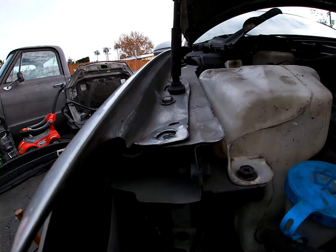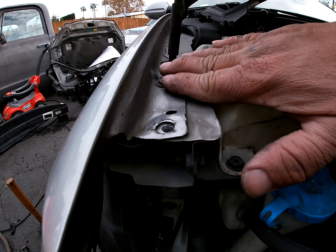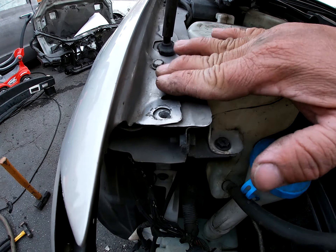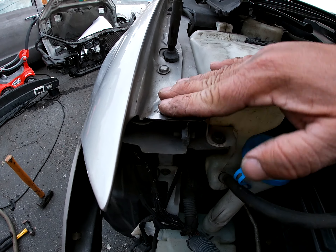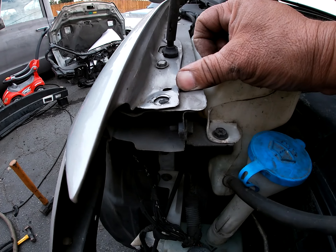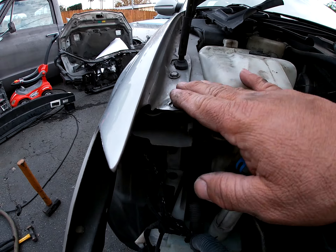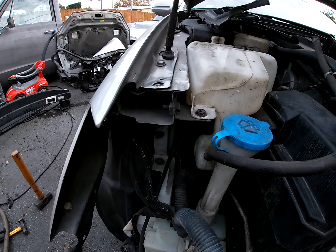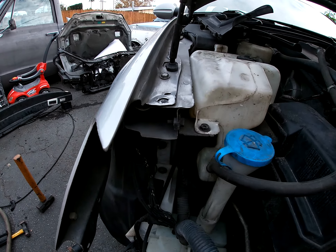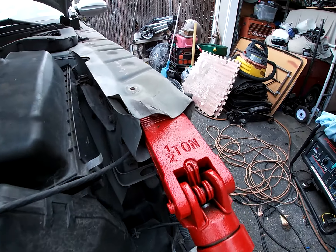I got this one pretty straight — came out pretty good. I don't know how much more I gotta hit it down because I don't know if it goes slanted up on purpose for the radiator support. Until I get the new one I can set it up and figure it out from there. Maybe I'll just have to bring it down just a little bit.